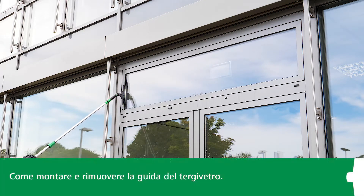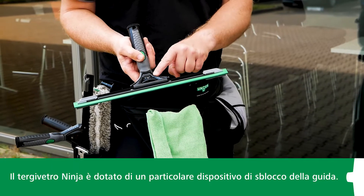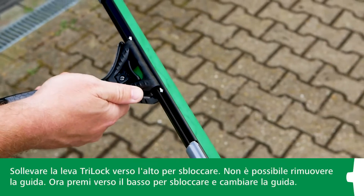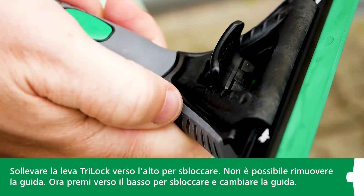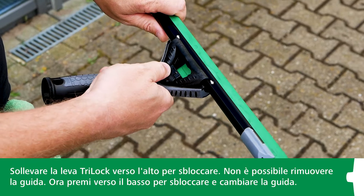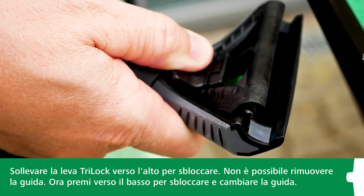Let's look at how to install and remove the squeegee channel. The Ninja window squeegee is equipped with a unique Tri-Lock system on its handle. It has a special safety feature. As a first step, simply lift the Tri-Lock lever up to unlock the system. You still can't remove the channel in this position. If you press the raised lever down again, the squeegee channel is released. Now you can remove and replace the squeegee channel.